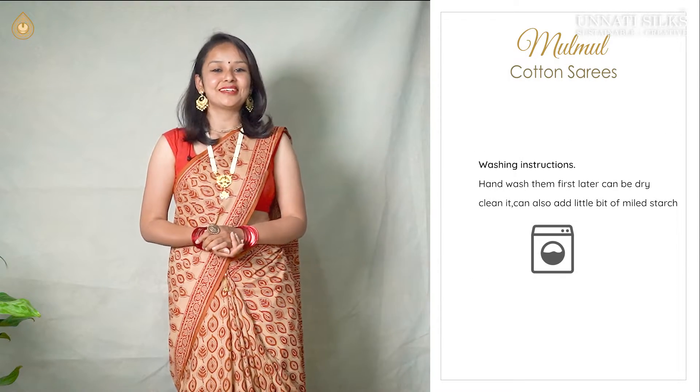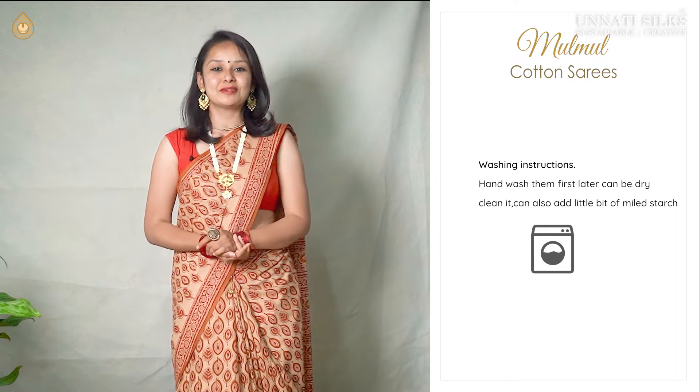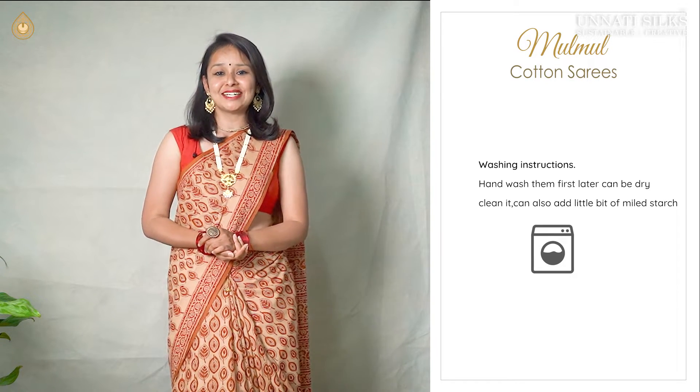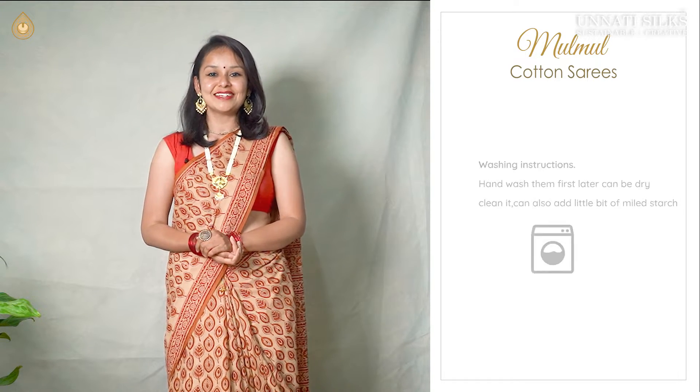Washing instructions — very very simple. These are soft cotton sarees, so we highly recommend that you hand wash them first and later can be gently dry cleaned. You can also add mild starch for more stiffness of these beautiful sarees.